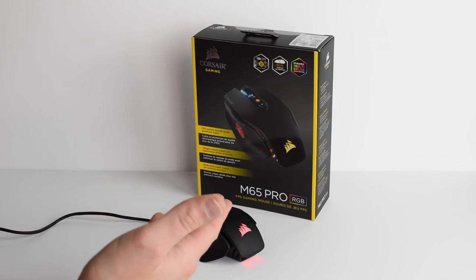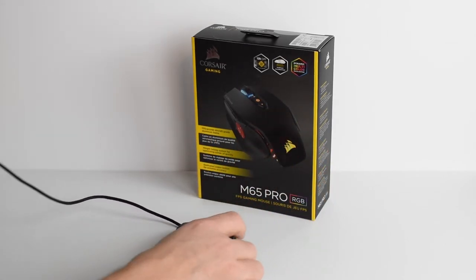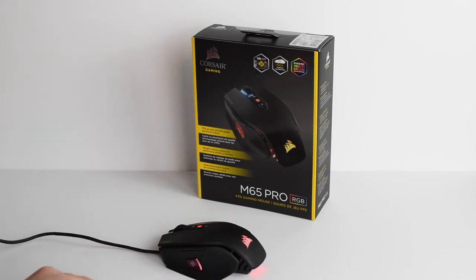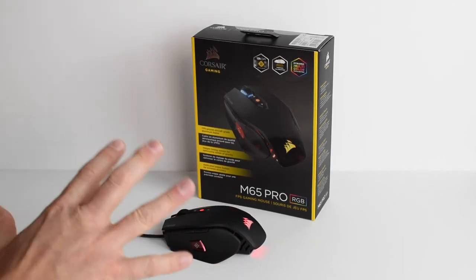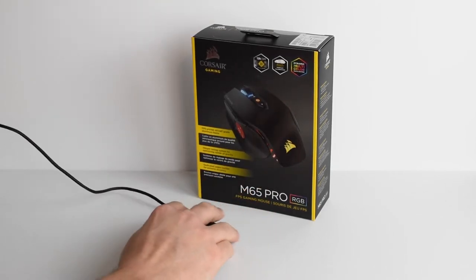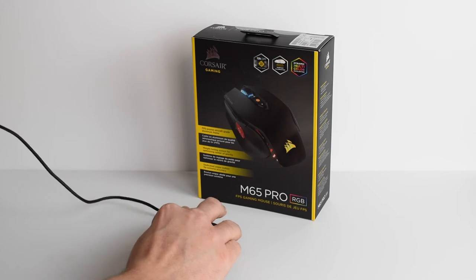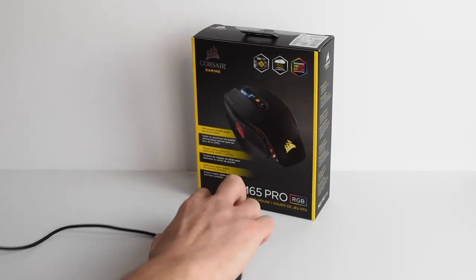I'm going to close out the M65 Pro with a couple of my thoughts on it. Number one, when I first bought this mouse I thought this sniper button right here was really going to get in the way. I was like, if I'm getting in a heated moment in a game I think I'm going to start pressing that. So what I did at first was I adjusted DPI to match my regular DPI. But then I got to notice after I started playing that my finger rests more up here towards the front, so it really didn't bother me.